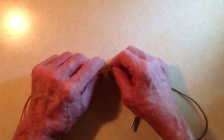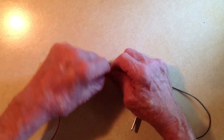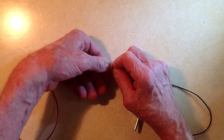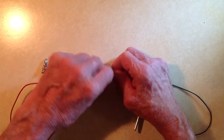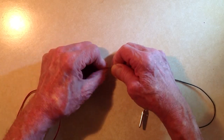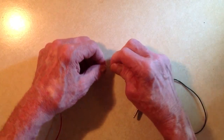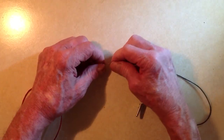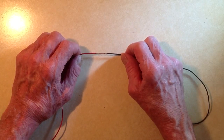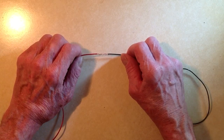Then do the same with the other wire, going in the same sense so that the splice wants to wrap itself tighter. There are two directions or senses you can go around — you want to go around in the same sense so that the twists conspire to tighten the splice, otherwise you'll end up unwisting the other side of the splice.